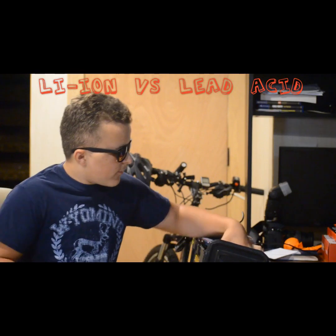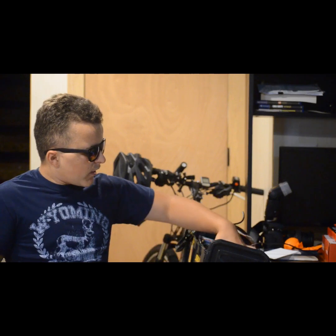Have you ever wondered if lead acid batteries are as good as lithium batteries? I've had a lead acid battery as my first battery for this e-bike, and I definitely regret it. I'm going to show you some pros and cons about lithium batteries and lead acid batteries.